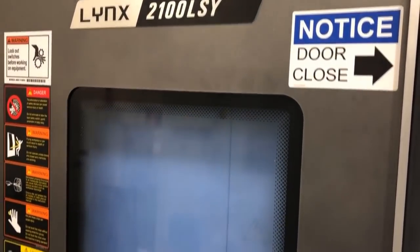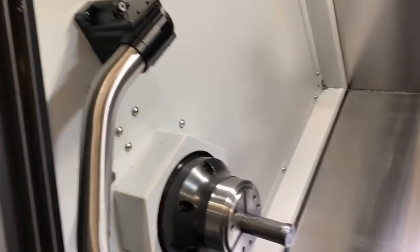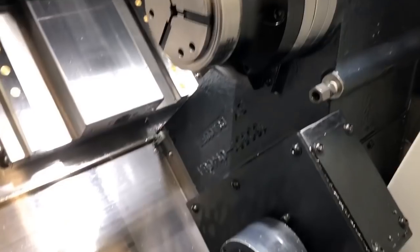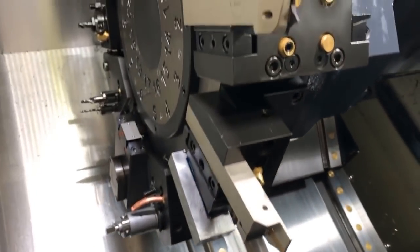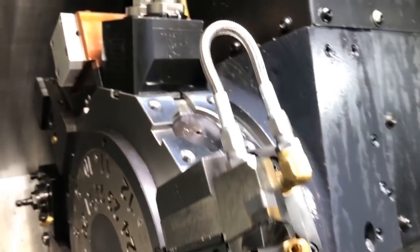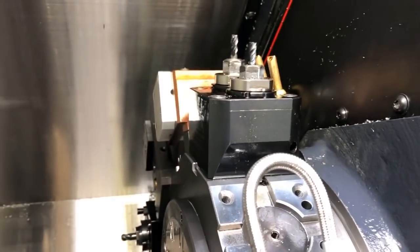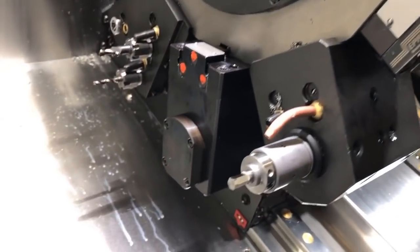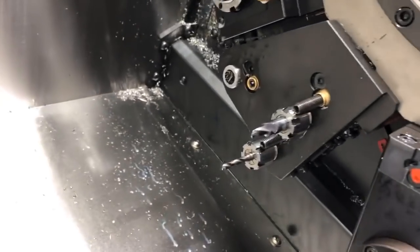We're looking at a Lynx 2100 LSY. I'm going to show you how to touch off tools. We have a manual tool eye, we're looking at the main spindle, and we have a sub spindle completely capable of C-axis milling and turning. Then we have several tools on the turret. We're just going to cover a turn tool and a couple of milling units, one in the X and one in the Z orientation, or axial and radial.